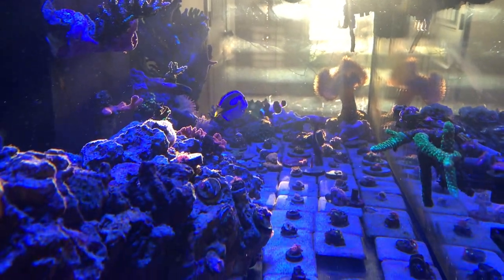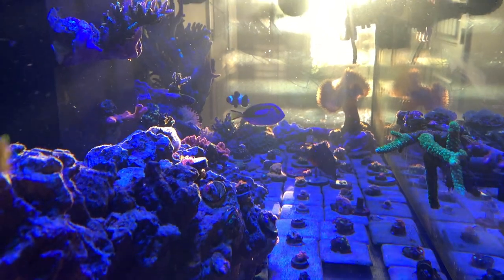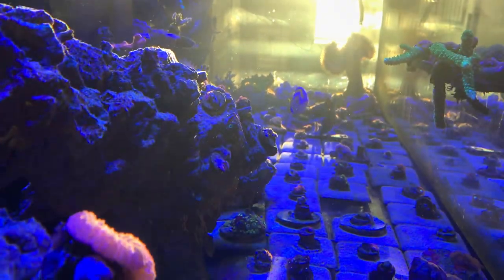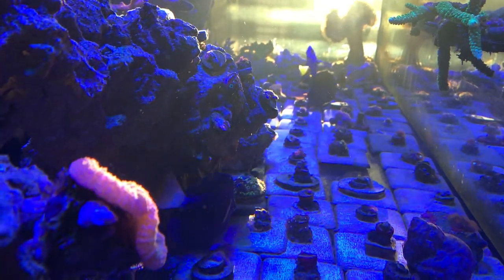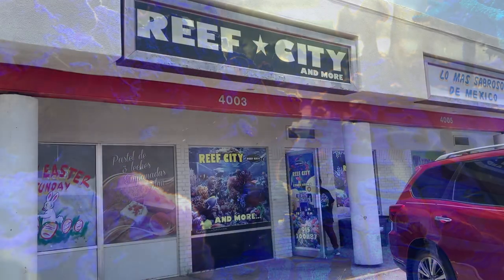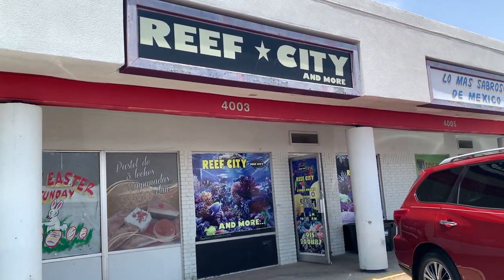This is a side view — one of my favorite views of the tank. This is why I picked the SCA aquarium: one was the price point, and two was the dimensions. This is a 20-inch width and about 60 inches long.